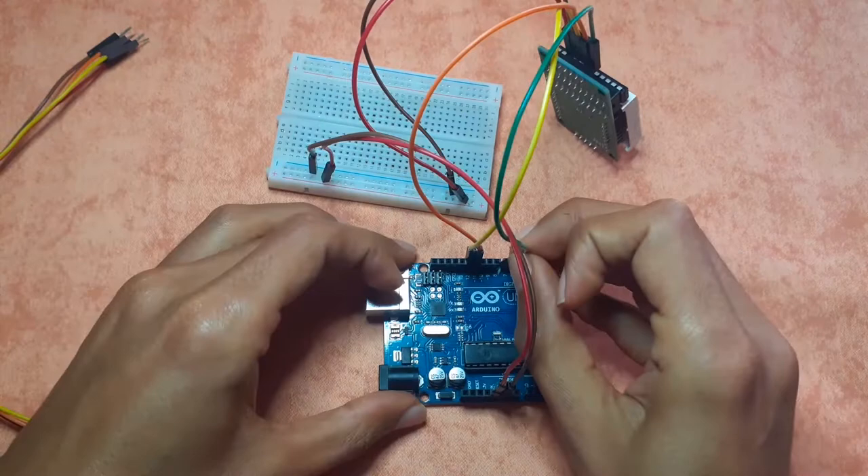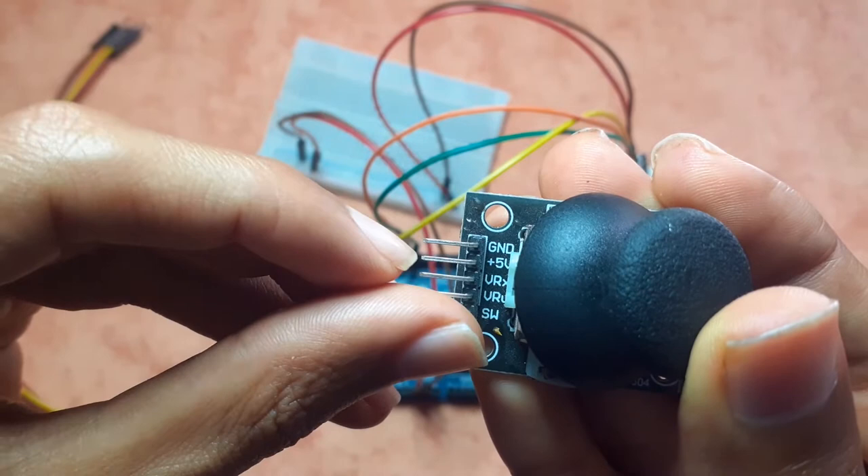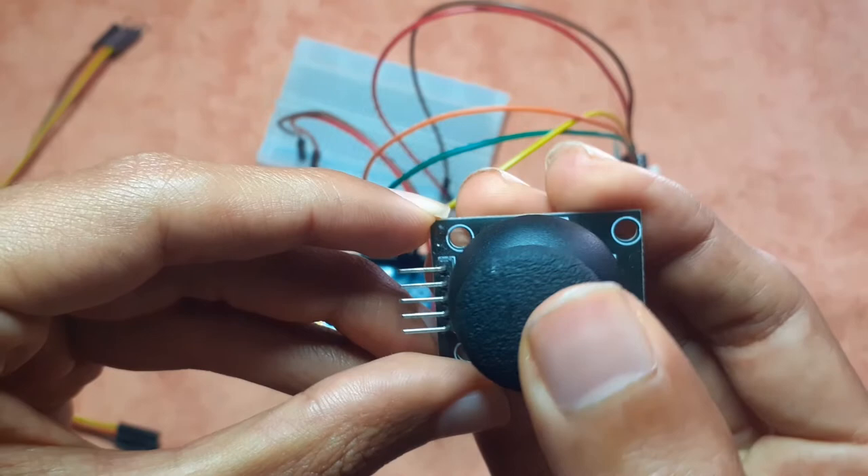Now let's connect the joystick using four wires. GND goes to ground, 5V goes to VCC, and then we have VRX and VRY, which we'll connect to analog pins A4 and A3 to read the analog voltage and control the snake.